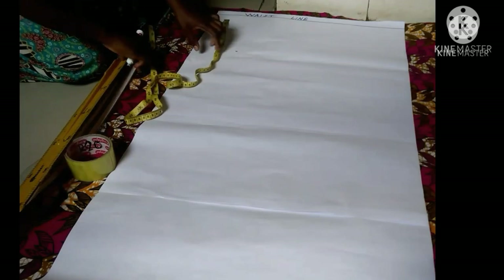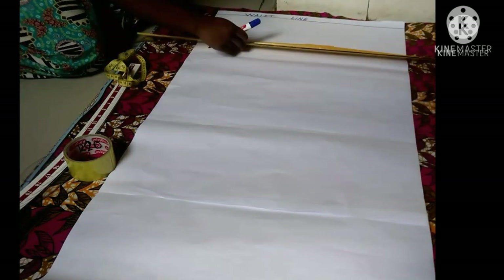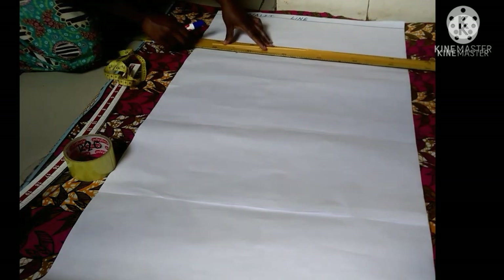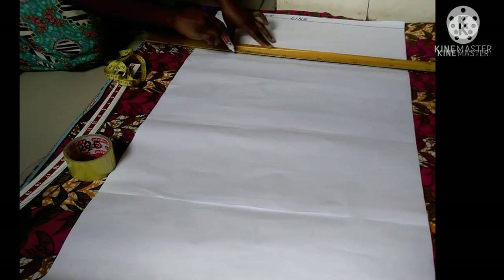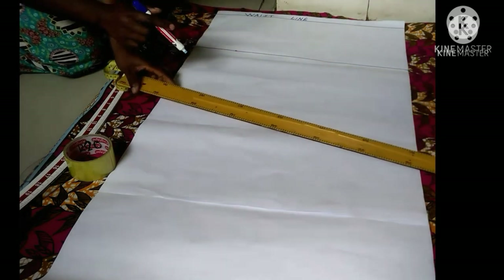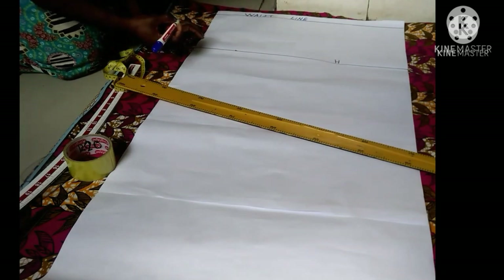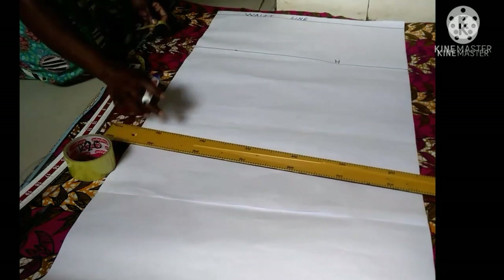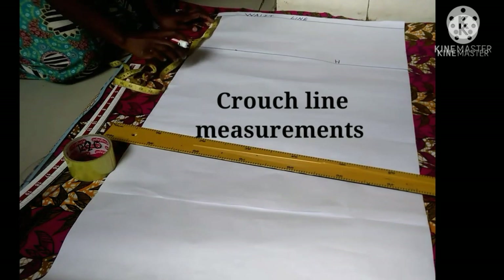The distance between my waist and hip is 9 inches. You have to make sure you get your own body measurements — these are my measurements. Then I'm going to draw a horizontal line and label it as my hip line with the letter H. Next I'm going to get my crotch line.